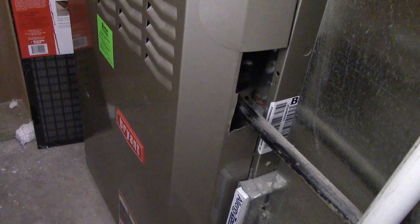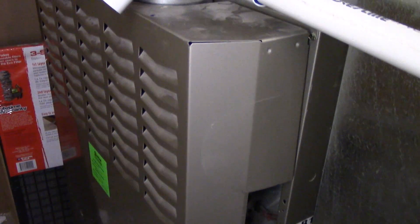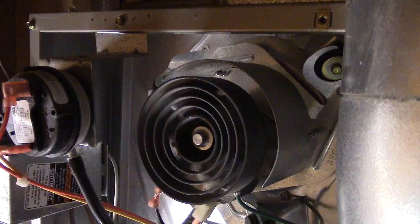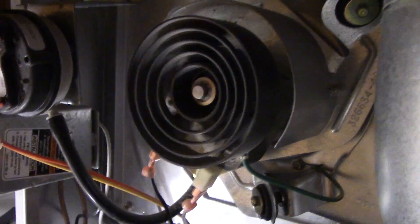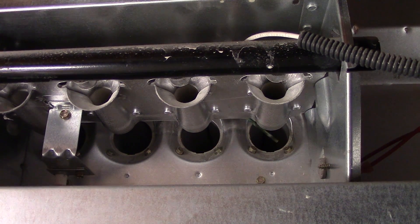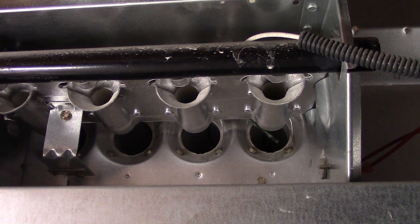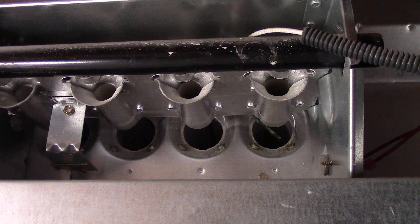Behind the cover of your furnace are all the switches, boards, and parts that you'll likely need to check. There's likely a wheel-shaped spinning thing — using layman's terms here — that connects to a vacuum switch that turns on and tells the furnace that there is adequate ventilation, blowing away all the toxic gases like carbon monoxide. If that doesn't spin when the furnace is initiated, you may have a ventilation failure.